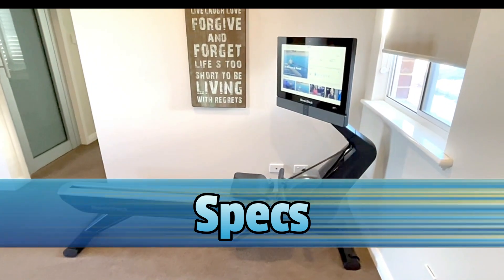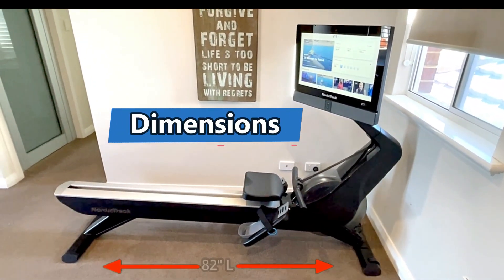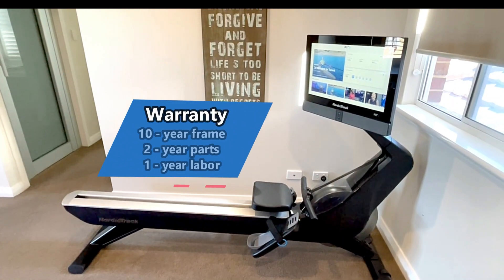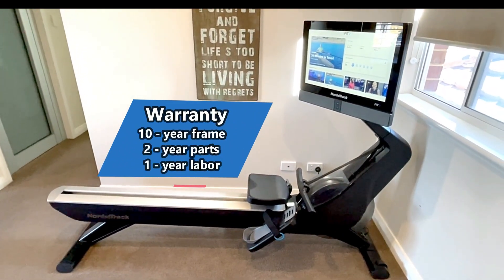So first let's go through the specs. The dimensions of this machine: it's 82 inches long, 22 inches wide and 54 inches high. It comes with a 10 year frame warranty, two year warranty on parts and one year labour warranty.